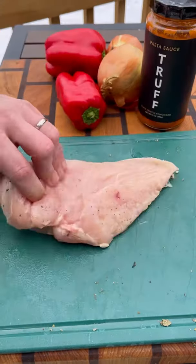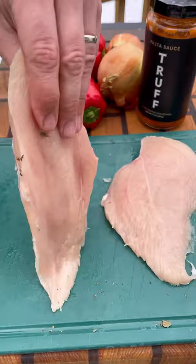Today we're cooking with the new Trough pasta sauce. I love their hot sauce so I'm sure this will be delicious. Starting with a couple chicken breasts, cut them right down the middle, a little olive oil on both sides, season with your favorite Italian herb seasoning. Next, sauté down some onions and peppers.